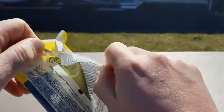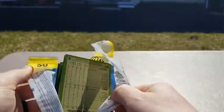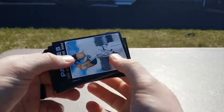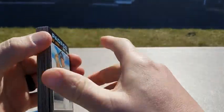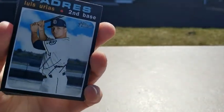This is 2020 Topps Heritage. Looking forward to this. Not a huge fan of Heritage — I'm more of a Series 1 guy, I like those a lot. But first outside break, and hopefully the sun isn't too bad here.